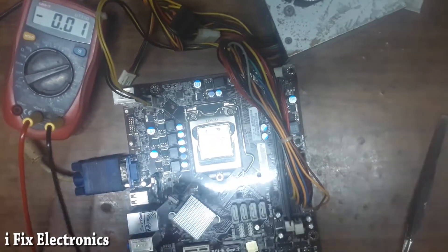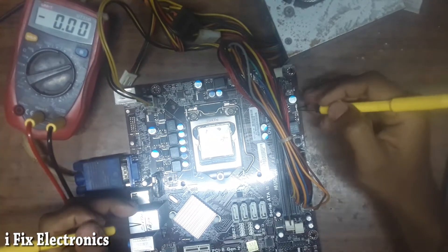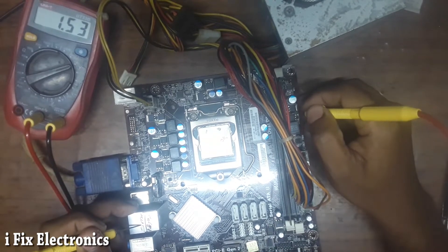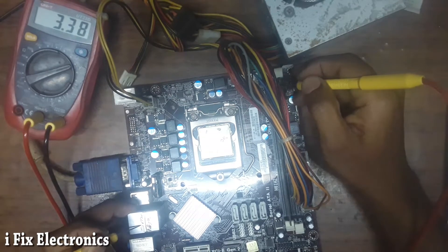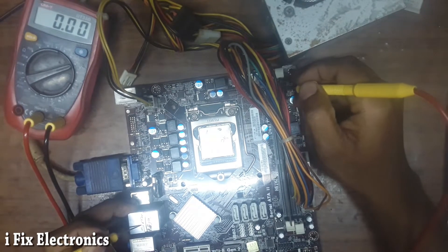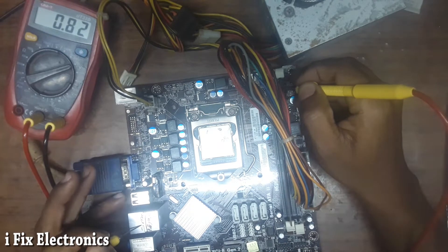Its fan is running. The first thing we have to check on each and every H61 motherboard is the RAM voltage. This is the input, and on this source terminal we are getting 1.5V, which is okay. Then we are going to check CRAM VTT — 0.74V. Then SM clock, then SM data. Then we are going to check for SPDVDD.